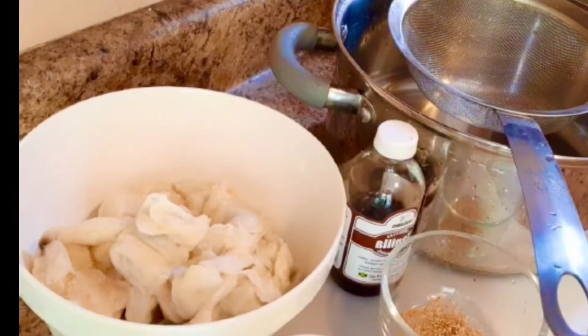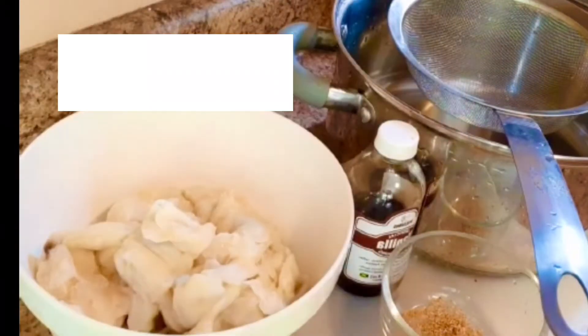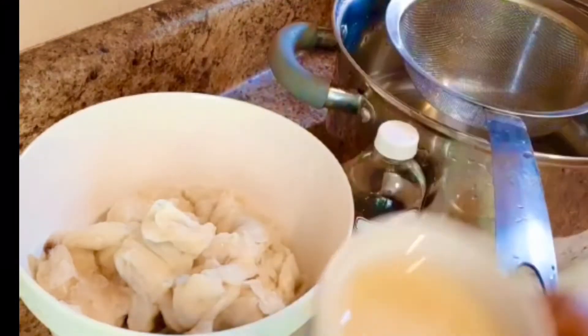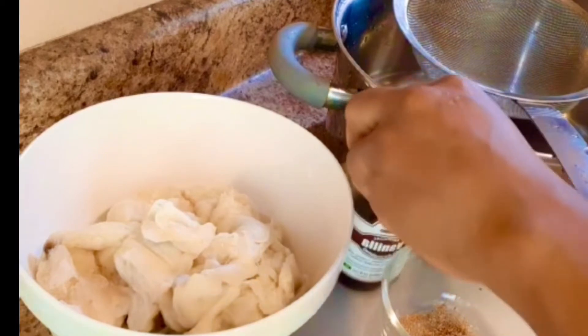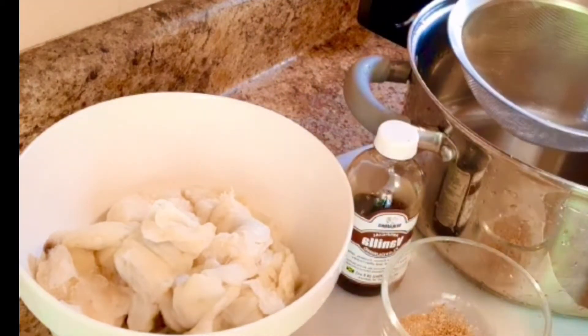Hi guys, welcome back to another video. Today I will be showing you how to make soursop juice with condensed milk. I have here one soursop, some nutmeg, three tablespoons of condensed milk, some vanilla extract, a bowl, a strainer, and water. So I'm gonna get started.